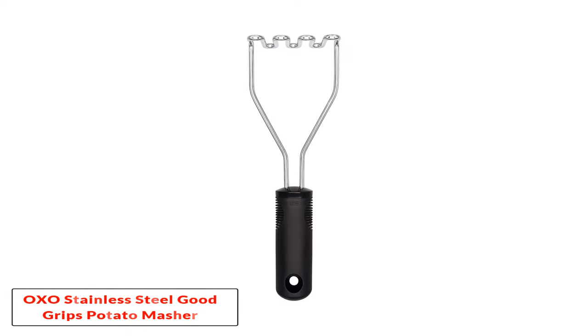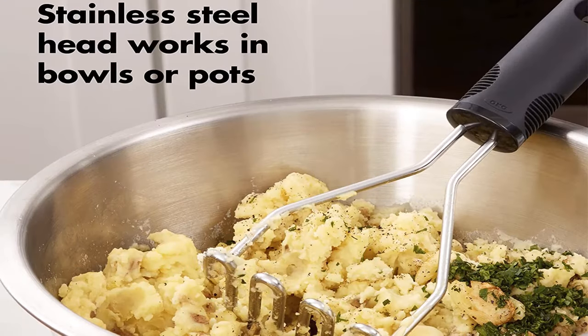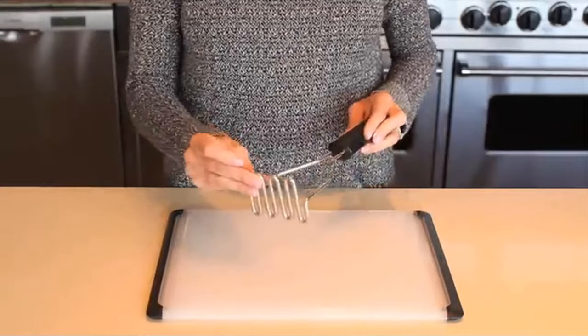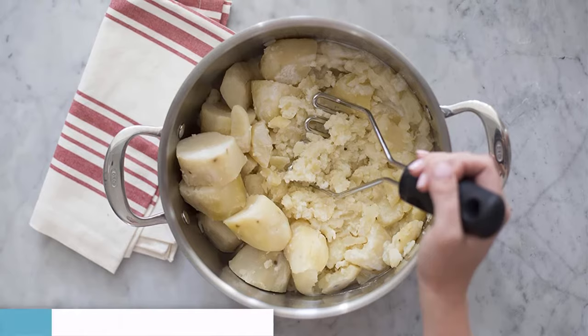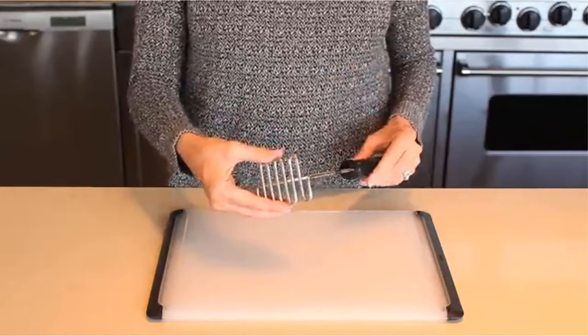Number three: OXO Stainless Steel Good Grips Potato Masher with Cushioned Handle. This potato masher is simple to use with a stainless steel plate for durability. The wave-like design provides a large surface area for proper mashing, and potatoes don't get stuck in the holes like other models — just toss it in the dishwasher. Its soft rubber cushioned handle prevents slipping while mashing carrots, bananas, apples, or yams.